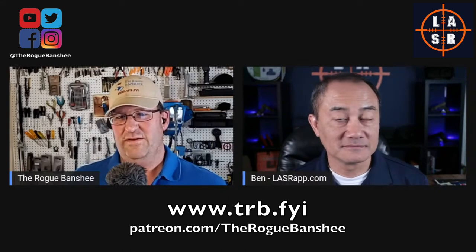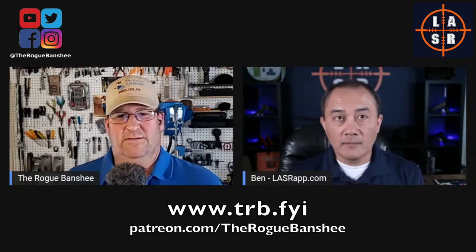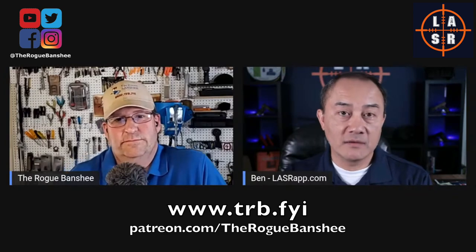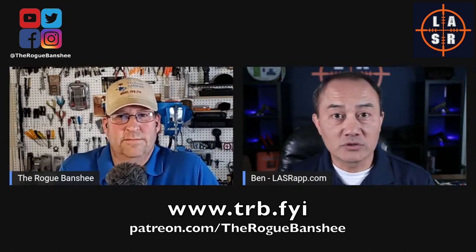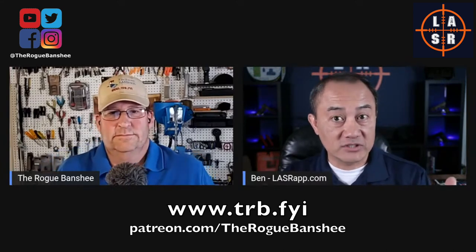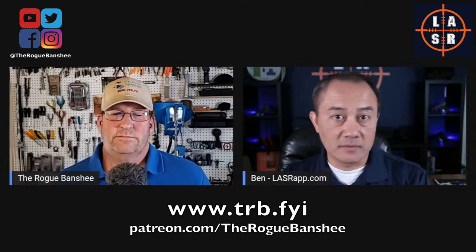So Ben, you have this thing called LaserApp and it's for dry fire practice. For those in the audience who don't know what dry fire practice is, what is dry fire? The common definition is dry fire is practicing or shooting without live ammunition, but I usually add: with a goal or objective in mind that you want to improve. You can take your firearm and just start clicking the trigger, racking — kids used to run around and play cops and robbers, that's kind of like dry fire — but when you do dry fire in the Second Amendment community, you actually have an objective you're trying to accomplish, maybe to correct an issue with a technique or skill. It's everything you would do with a live gun, but without shooting ammunition, with a goal or objective in mind.